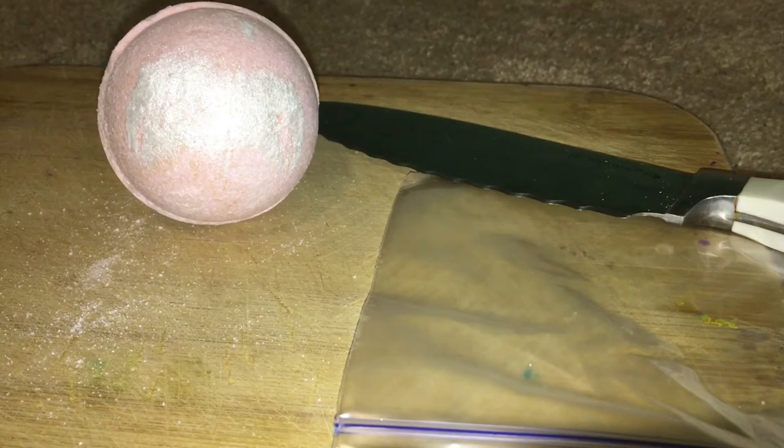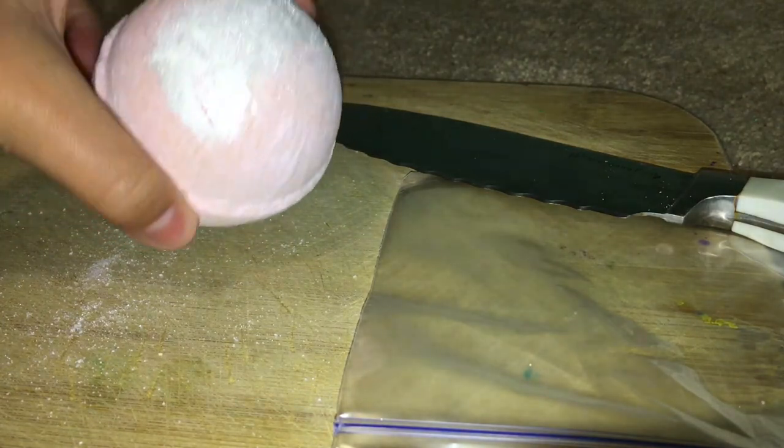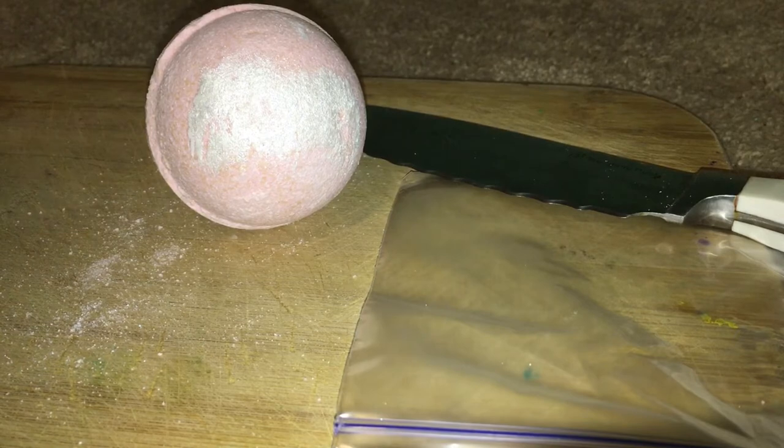Hey guys, welcome back to my YouTube channel. Today I'm going to be showing you guys how to cut this bath bomb in half. This works with Lush bath bombs and any other bath bombs.